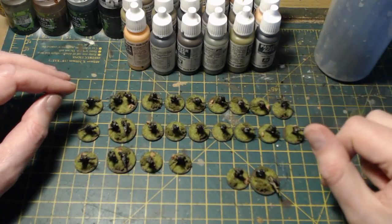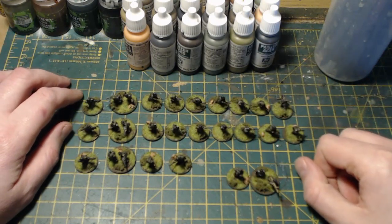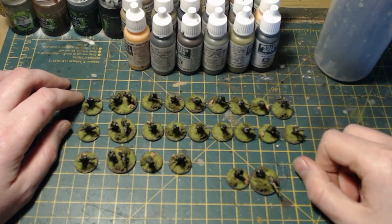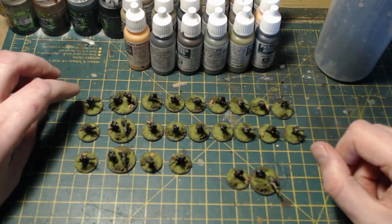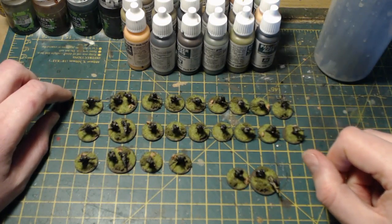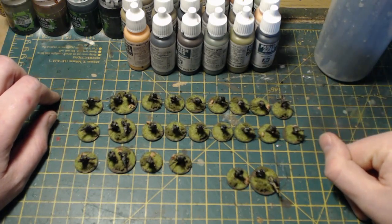Hello everybody and welcome back to On Point HQ. This is a return for me to World War II after my recent Napoleonic tomfoolery, with a shift in time to the Second World War where I'm more comfortable.